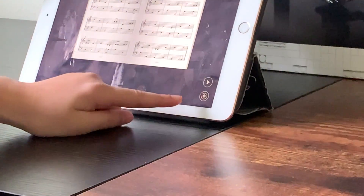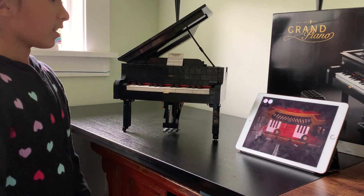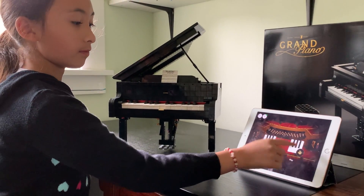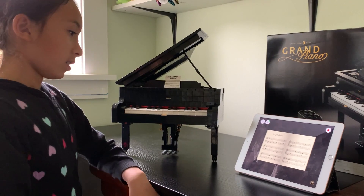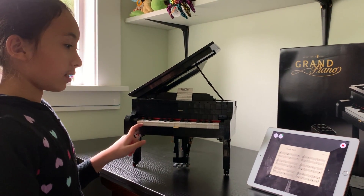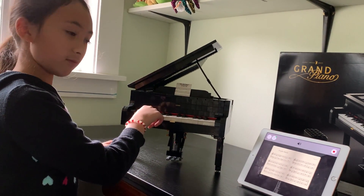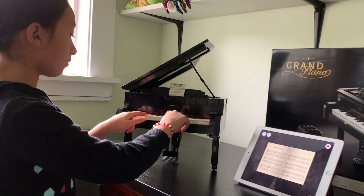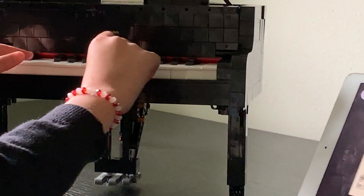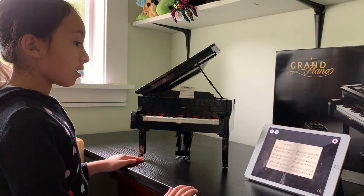There's also this reset button, and that's going to reset the notes and they're going to go back to normal like that. Now we're going to press Play, and I'm going to do Jingle Bells. Each note that I press is going to make a note on Jingle Bells, like this. It doesn't matter which note you press, though. That's how the app works.